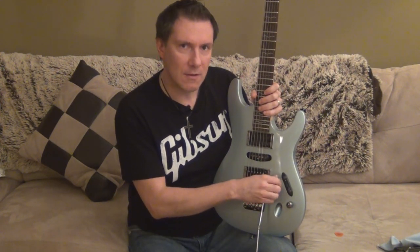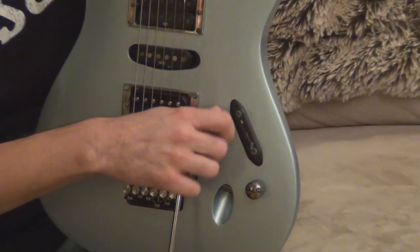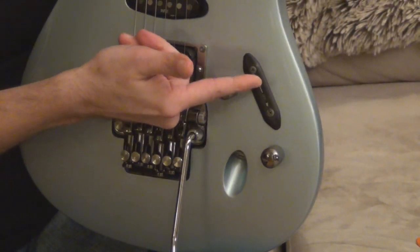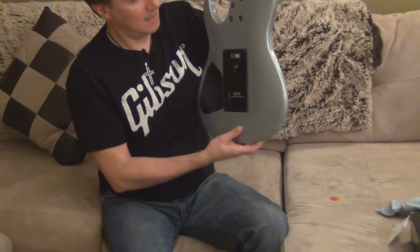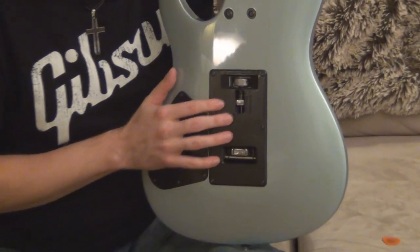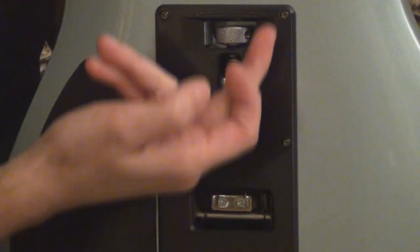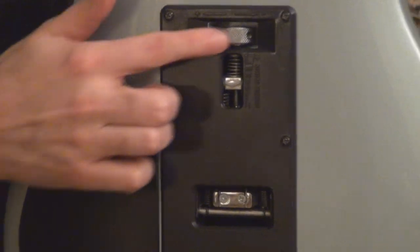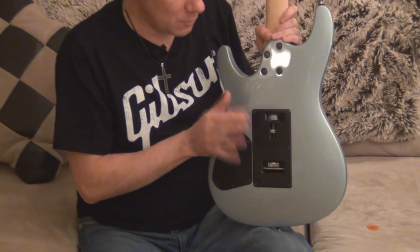It also has a tone knob for the pickups and a volume knob for the pickups as well. It's got a five-way switch for different configurations of sound. And if you look in the back, it's got this little thing called the zero point tremolo. Instead of taking the plate out to loosen or tighten the screw inside, Ibanez made it so you just adjust it by turning this little knob over here. Really, really cool.